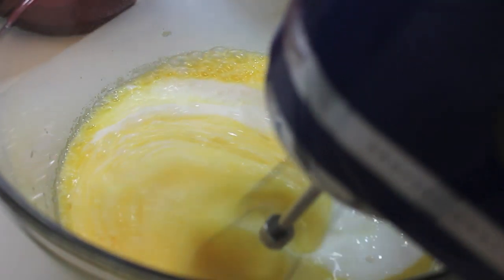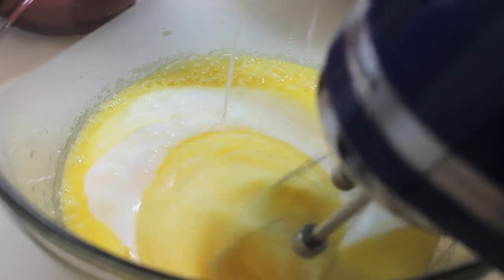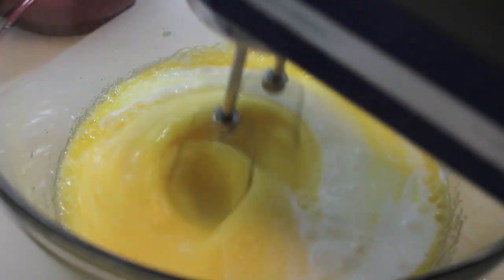Now we're going to add in some buttermilk. I am using buttermilk and I do recommend that you stick to using buttermilk instead of regular milk for this recipe.